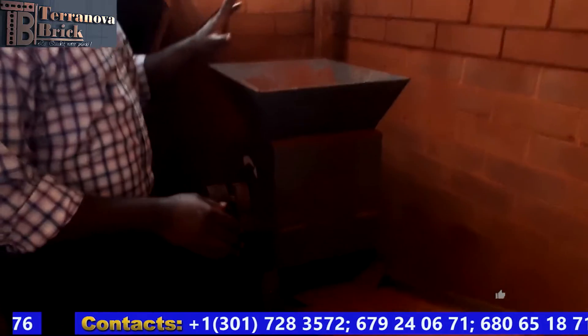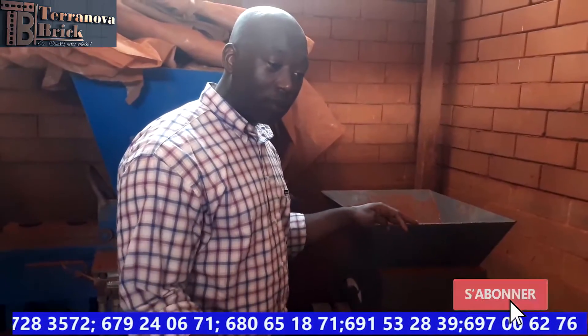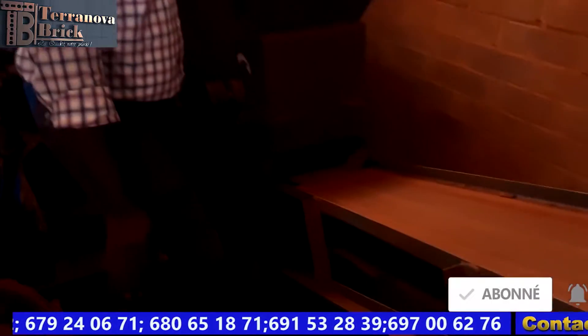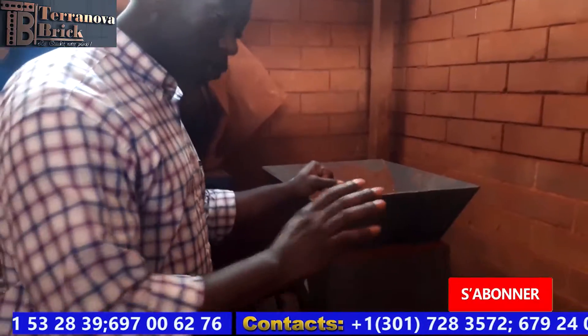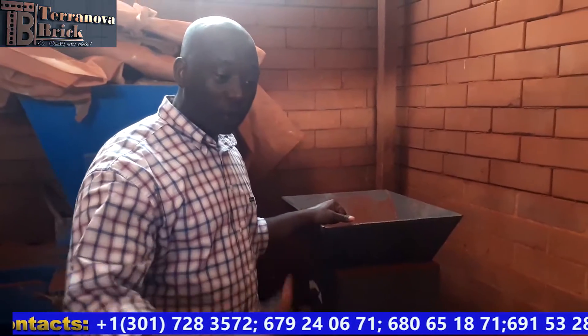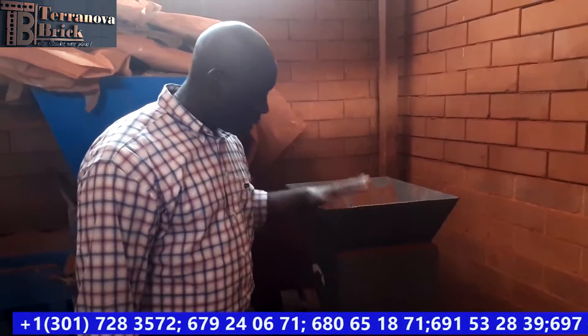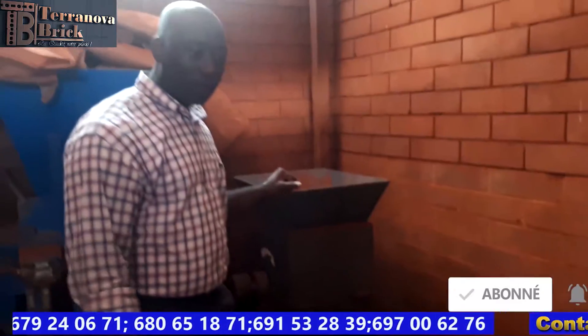This is a soil crusher we acquired from a supplier on Alibaba, mostly from China — a supplier named Amy. She provided us with this equipment and we've been able to assemble and test it. It does require energy to use, but so far it works really well. You don't need to use it all the time — maybe one or two days a week — and that should produce enough soil for a couple of days of production.